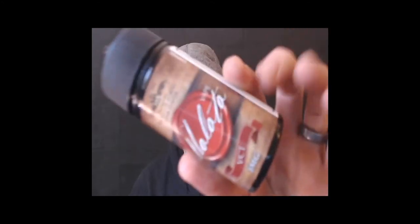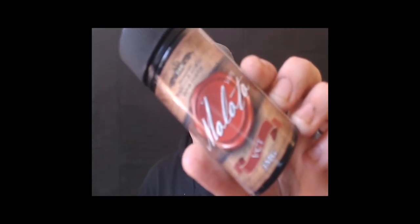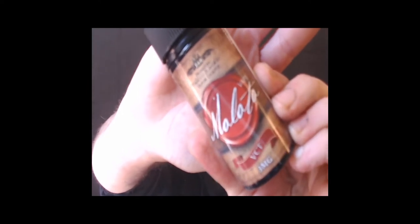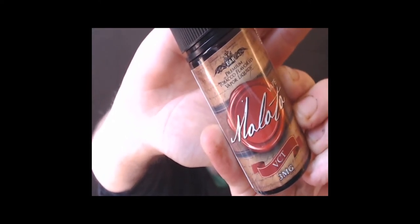What's going on guys, how we all doing today? I am Lethal Coils bringing you guys another review. Today we're going to take a look at a juice that was sent for the purpose of this review from a company called ENB — Extract and Brew. Today we're taking a look at the Maloto line's VCT — three milligram strength.